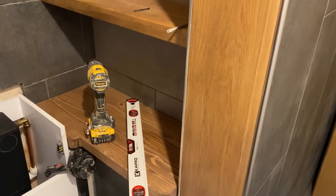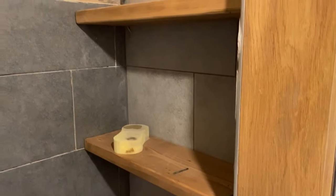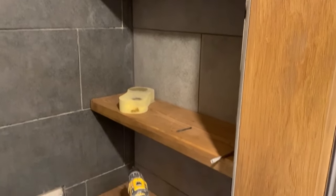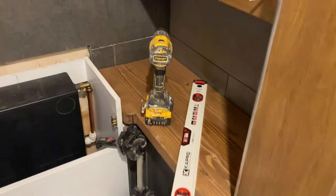I've stained this - we ordered a light oak but to me it's gone a bit dark. It's kind of all right though, I really don't mind it. I didn't like it at first but it's growing on me. And then the last job is the ceiling.